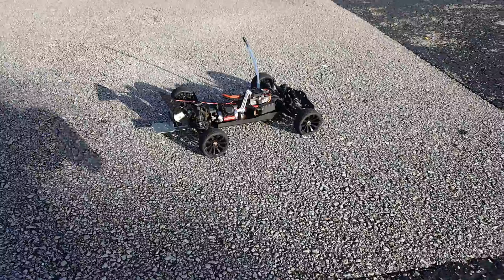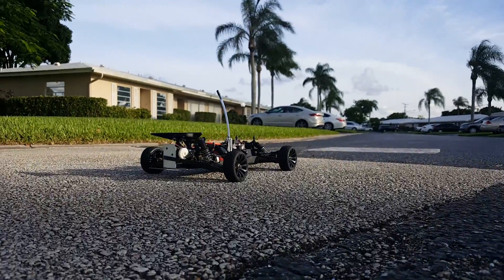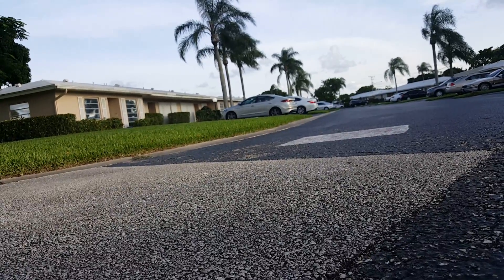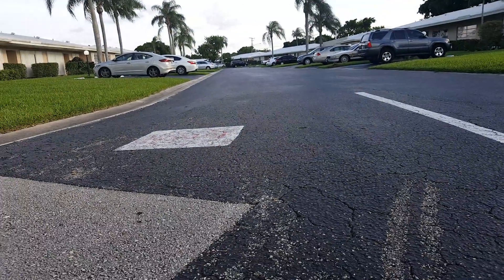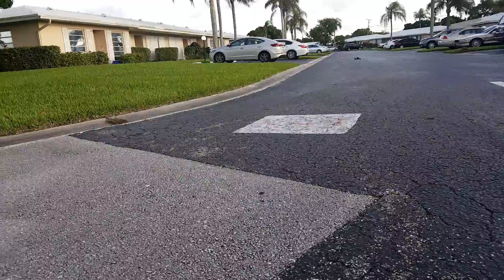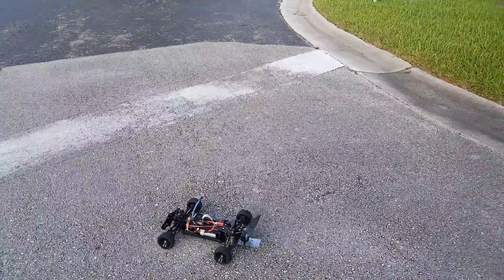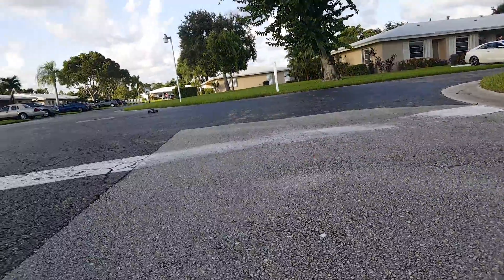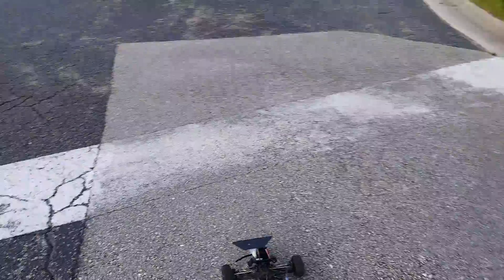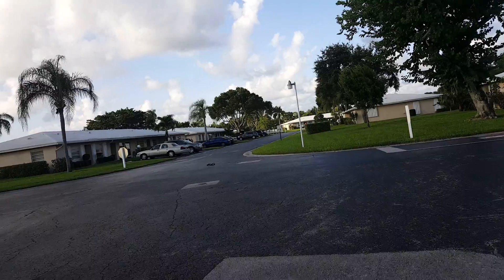All right guys, ready? This mini 8T is absolutely insane. I'm on three cell and it's only running a J Relics 3930 kV motor, so it's not like it's got 5000 kV or whatever for a little tiny thing — it's under 4000. Now we're gonna test the stopping. That's good. Now we're just gonna drive it around a little bit so you guys can see that wing work.